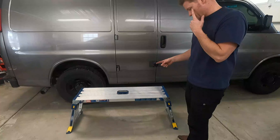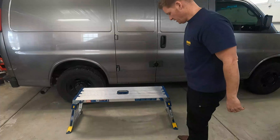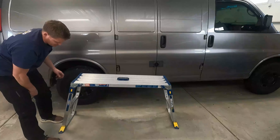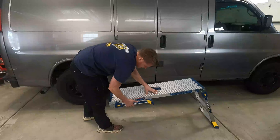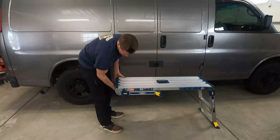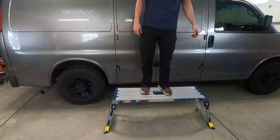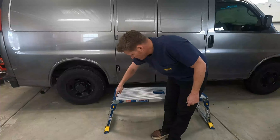There it is all set up. The cool feature about this platform is both sides are adjustable. So let's say you've got to work on the stairs — you can take these and adjust them like this. One side could be higher, one side could be lower. You can also fold one side all the way and rest it on a concrete stoop with this part on the ground. When I'm up here walking on it, it's not rickety at all — it's nice and sturdy.